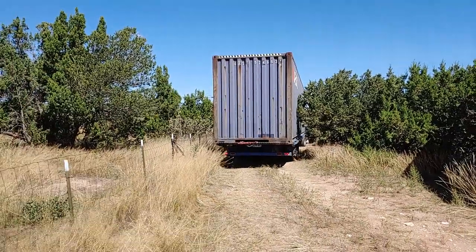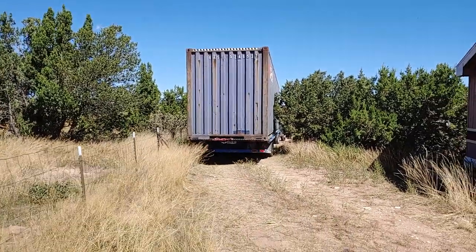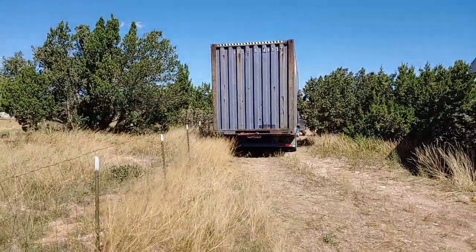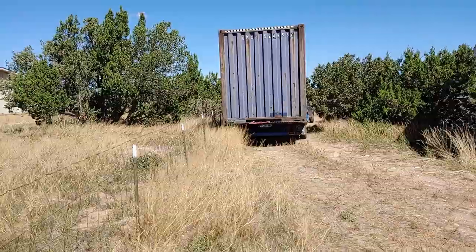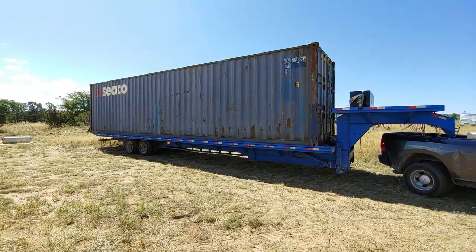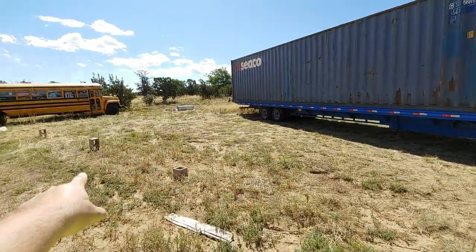I'm bringing the first high cube in. Let's just hope he doesn't kill that fence — I'm glad I moved my internet cable because he would have killed that. There's the first cube. He can't put it here.